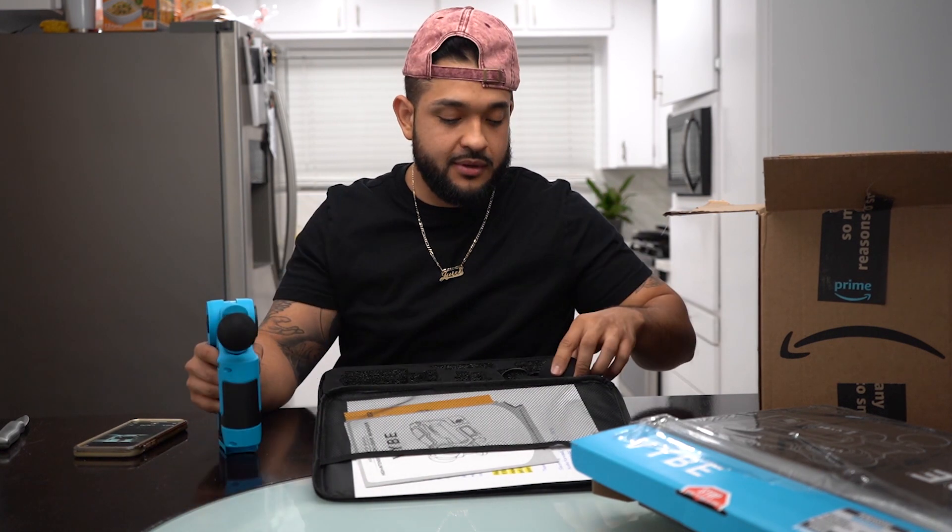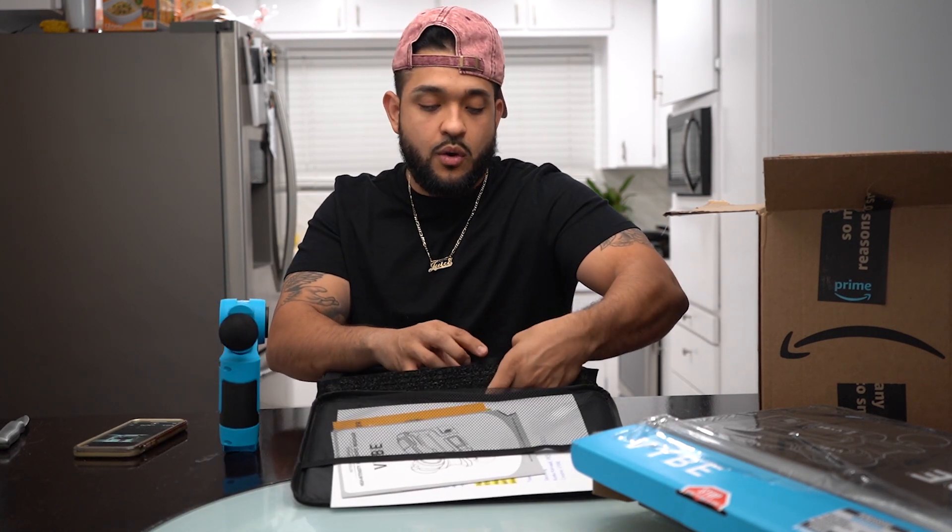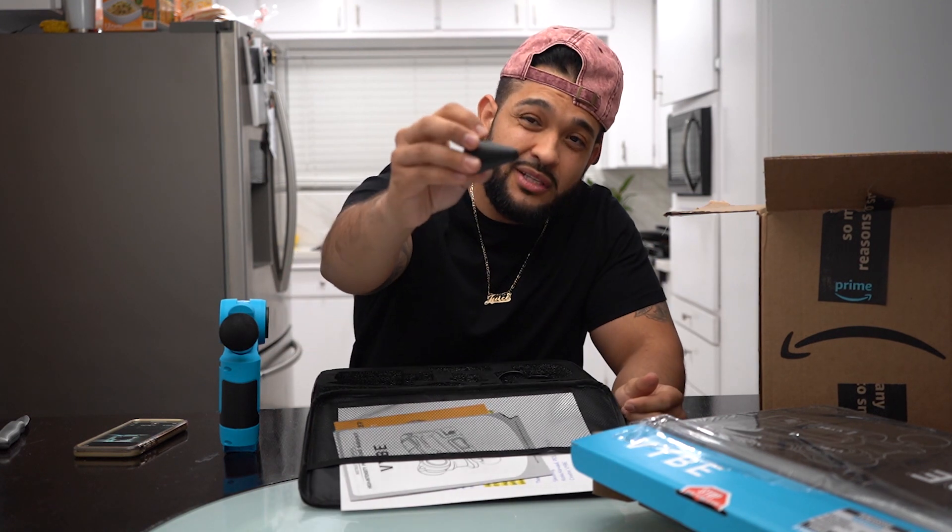It comes with another attachment — a bigger one, a smaller one, and then it does come with a cone, which is for a deep tissue massage. I want to give you guys nothing but the best and a good review so that if it's great, I want you guys to purchase it as well so you guys can hustle each and every day.